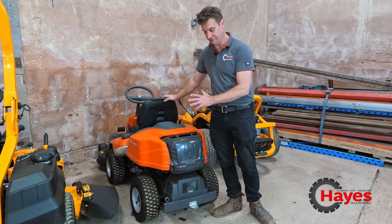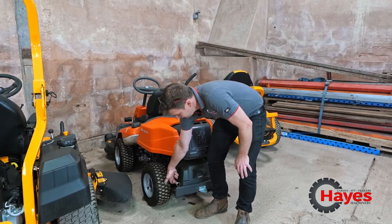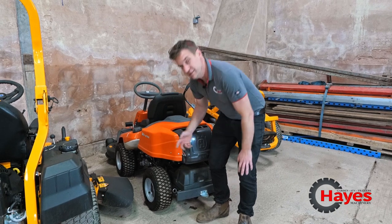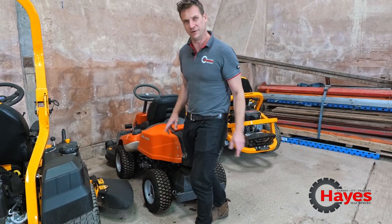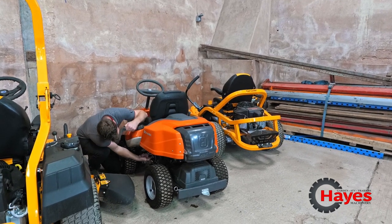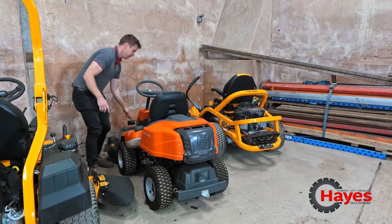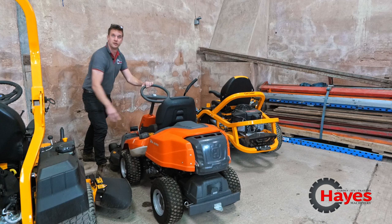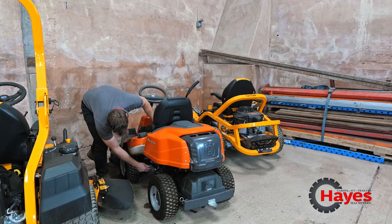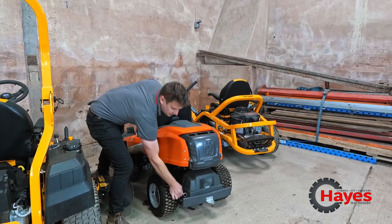Husqvarna front deck machine, four-wheel drive. This one's a little bit more confusing because here you've got the lever which you just literally pull out. But because of four-wheel drive, you've got one on the front as well, which is a little bit harder to find — in under here on the front, you've got another lever there which you just literally pull out. Now with the foot brake off, you can roll your machine nice and easily. Put the brake back on, and then to re-engage it, just literally push the levers back in.